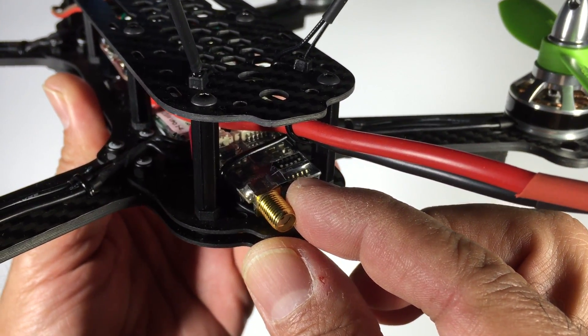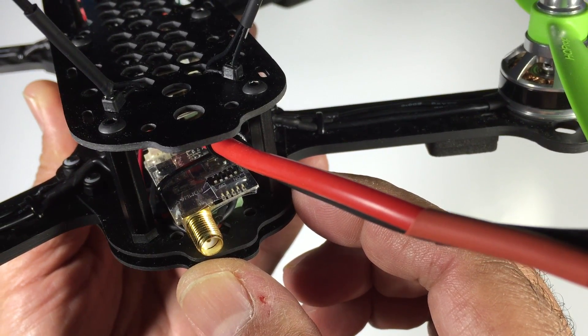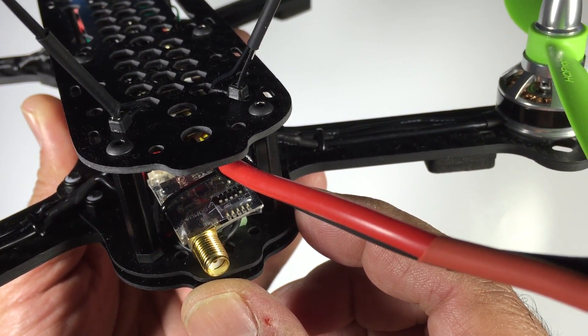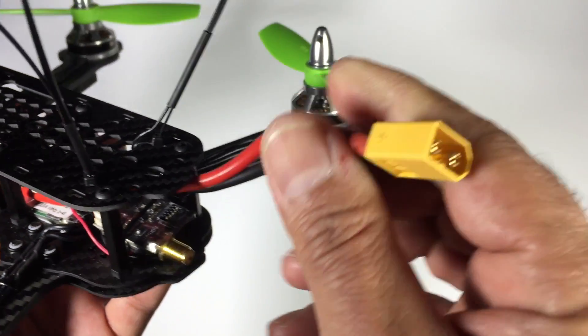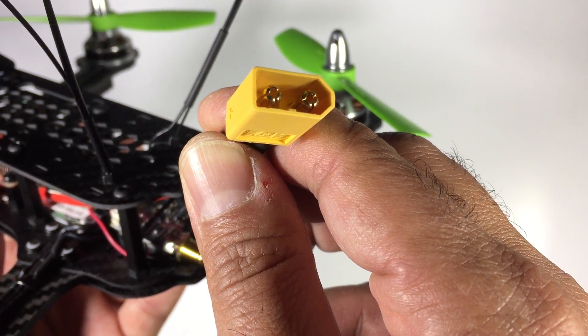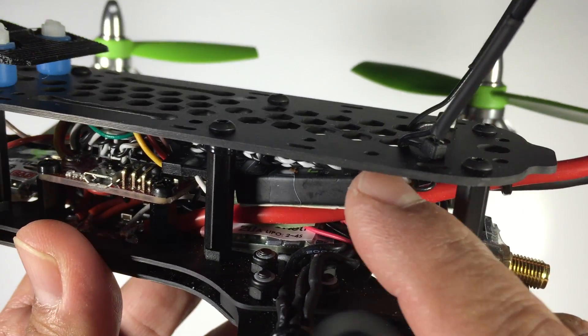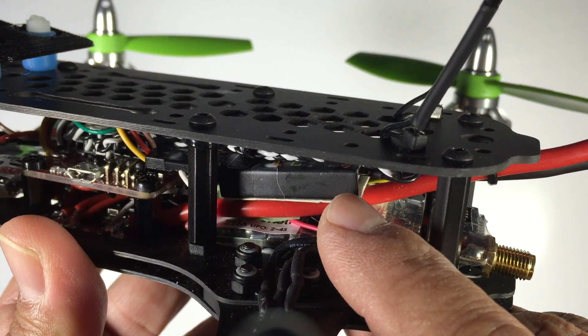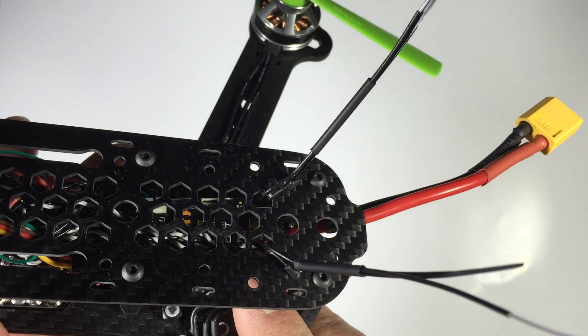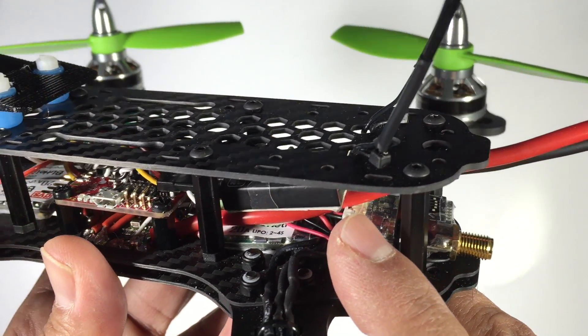At the rear end we have the video transmitter, tucked in towards the rear of the multirotor. We also have our power cable and the XT60 connector, which connects up towards the rear of the airframe. Internally we have the D4R2 mounted just below the top plate towards the rear, with the antennas sticking out towards the rear of the aircraft.